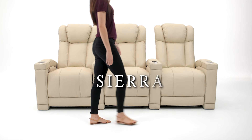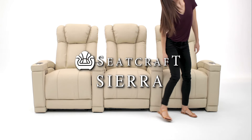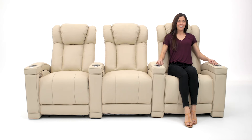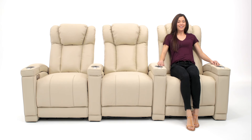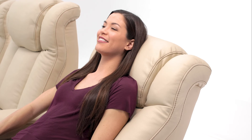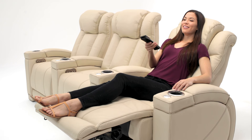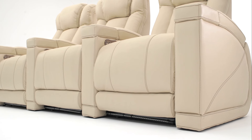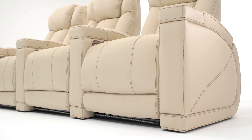The Sierra Home Theater Seat by Seatcraft boasts a striking look. Its luxurious exterior is the perfect accent for any home theater. The motorized Comfort View-powered headrest adjusts to your viewing preference, making this chair ideal for watching your favorite movie or show. The contrast stitching along the seat adds a sense of character.